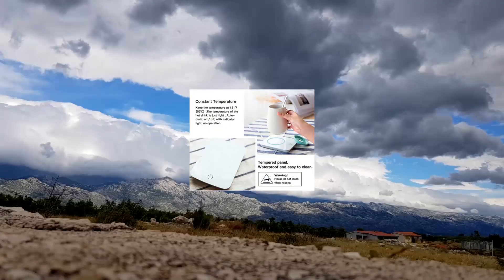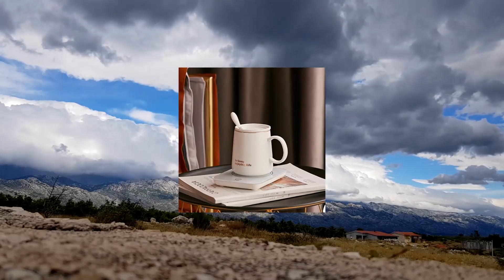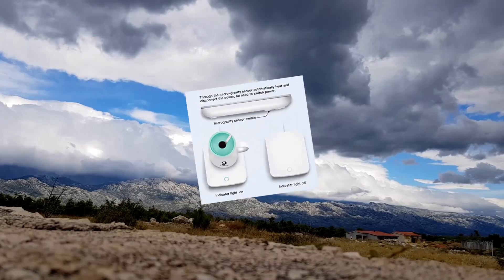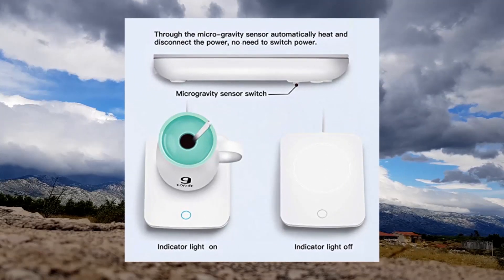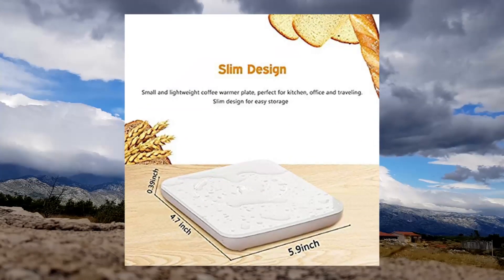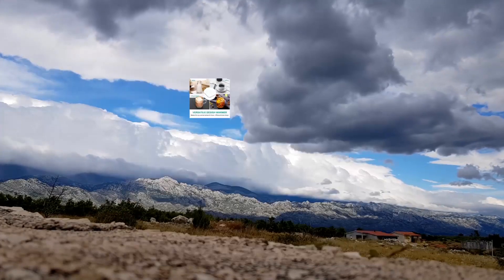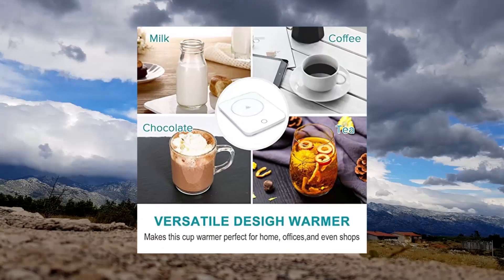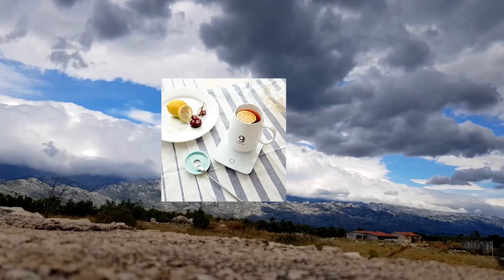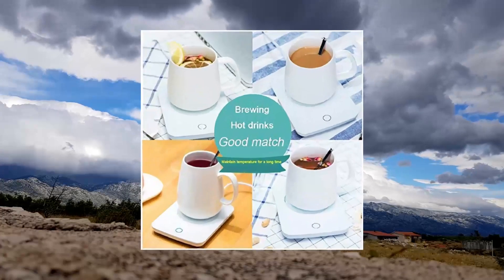Misfy Coffee Warmer for desk, mug warmer with automatic shut-off coffee cup warmer. Maintain optimal temperature — this mug warmer not only slows down the cooling speed of hot coffee but can also heat your coffee up to 120–140°F and keep this temperature all day, which is neither too hot nor too cold. You can sip your coffee at any time without waiting.